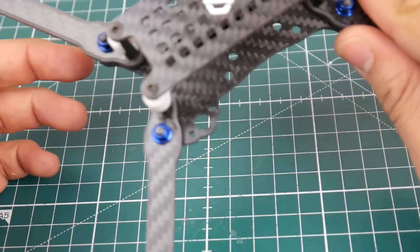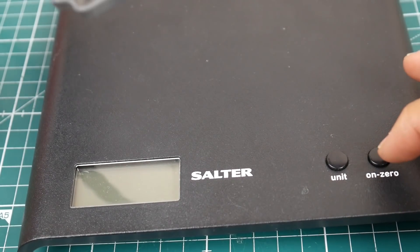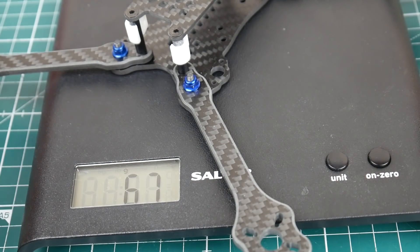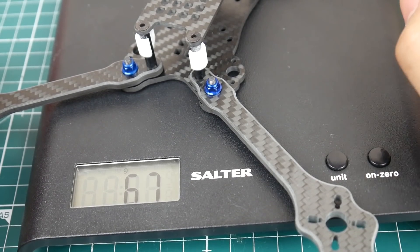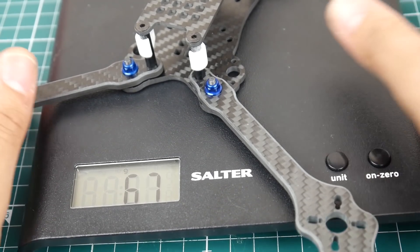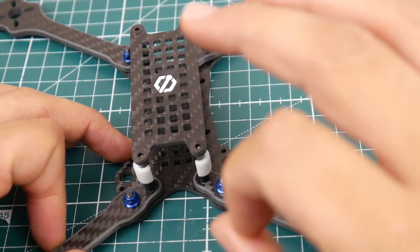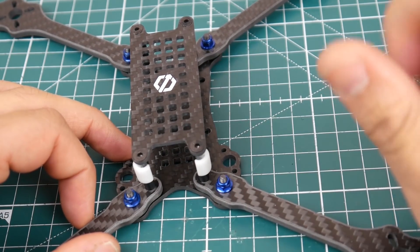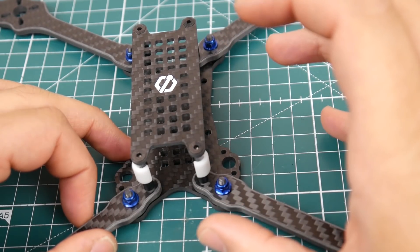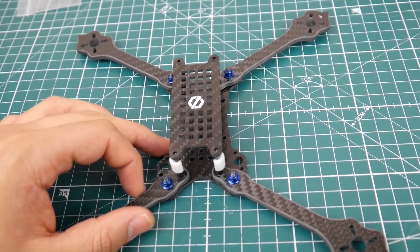Let's get the weight. Zeroing out the scale — 67 grams. That is very nice for a six inch frame. I think this will be the first one I build. I have no idea what motors to put on it yet — I'm thinking maybe some 2207 motors, but 2500KV is probably too much for a six inch. I'd want something under 2400KV to avoid too much amp draw and protect my batteries.